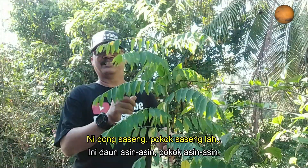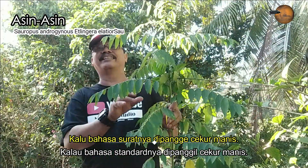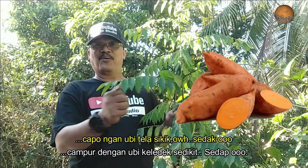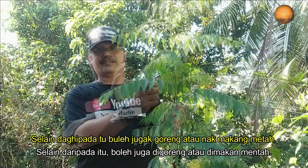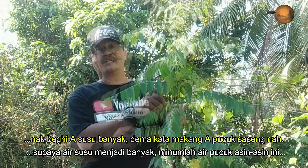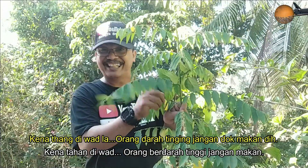Jumpa lagi - ni daun sasing, pokok sasing lah. Kadang-kadang ada orang panggil pokok asing-asing. Kalau bahasa suratnya dia panggil cekur manis. Pasal apa? Pasal kalau kita ambil daun dia ni buat sayur - sayur manis tu campur dengan kuih telur - sedap tu! Selain pada tu boleh goreng, ataupun nak makan mentah pun boleh. Pokok sasing ni kalau kita makan bagus lah kalau mak-mak yang baru beranak tu, nak bagi susu banyak. Tapi orang-orang mengandung jangan makan yang melambung ni - jangan ulam ke, jangan buat apa - ingat-ingat tu.